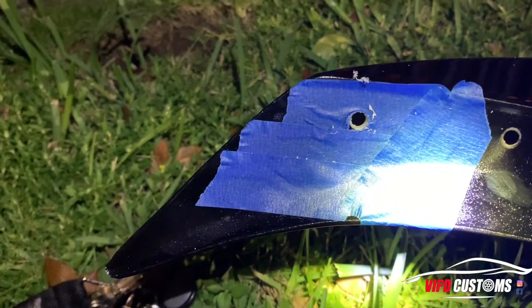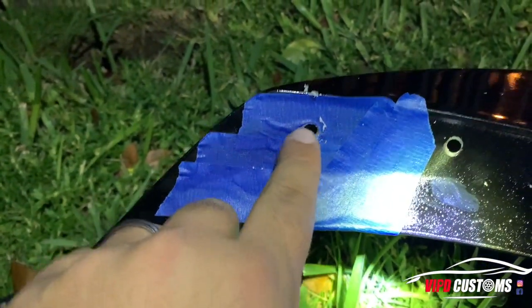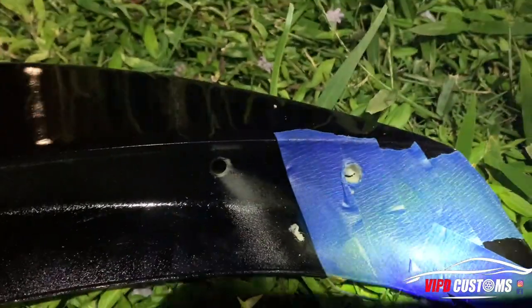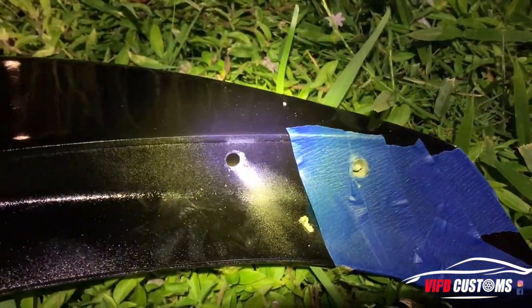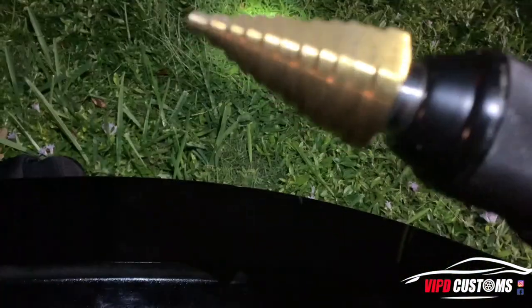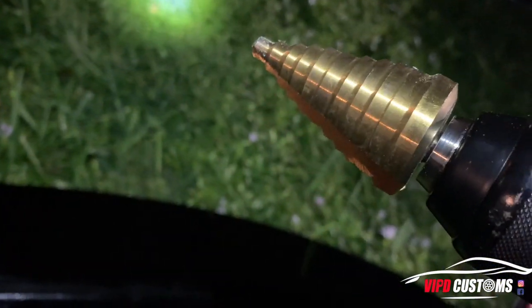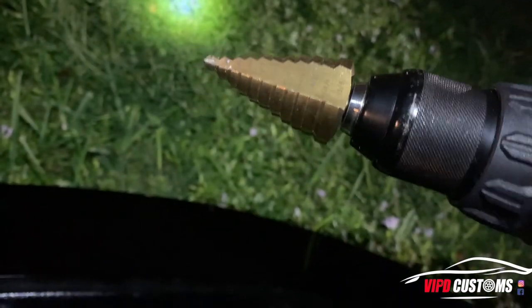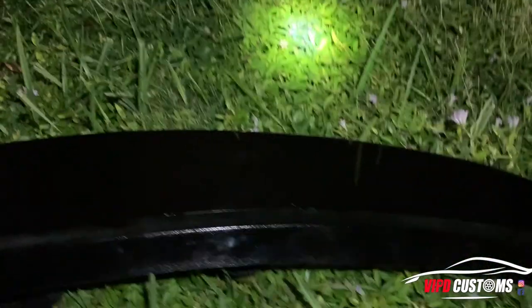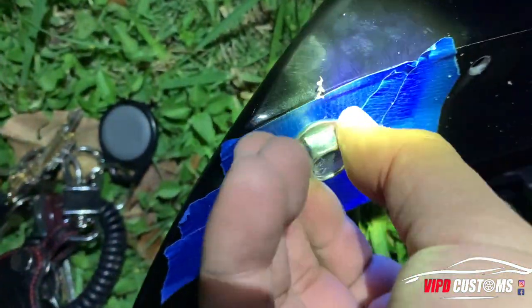Once you drill the hole, don't drill it too big — just make sure the screw fits in there. Test with the bolt, make sure it actually goes through; if not, make it slightly bigger. I actually used a step drill bit I bought from Harbor Freight — it's a low-level step bit, so it really helps not to go too far.